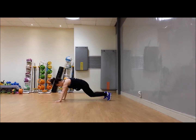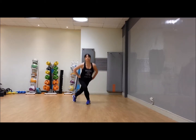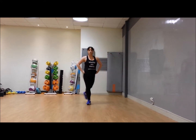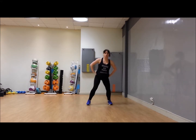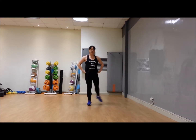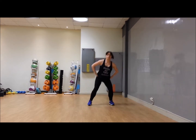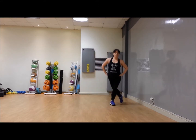Three, two, one — well done! Squat to curtsy squat, 30 seconds. Squat, then take one foot behind the other and come down in a curtsy. In your regular squat, roll the bum and hips back. In your curtsy, make sure you're not turning your whole body back — keep your shoulders and your hips forward. Shoulders back and breathe.